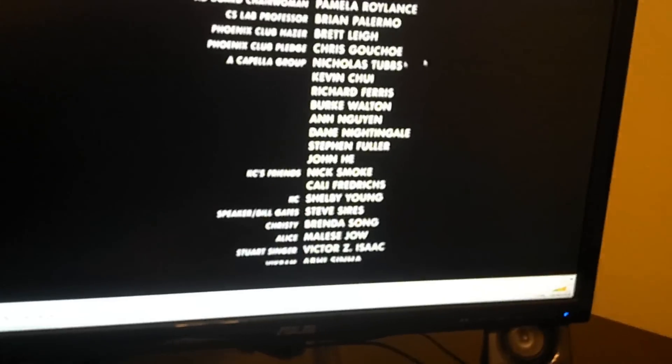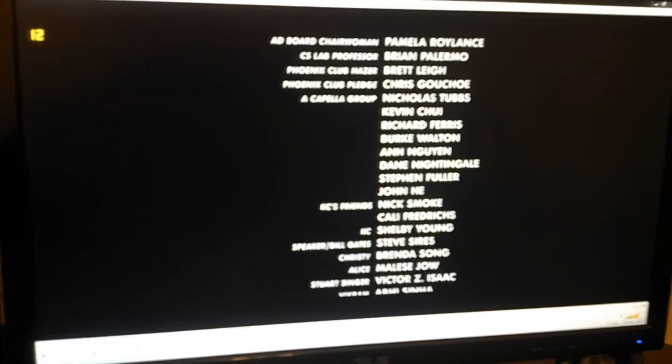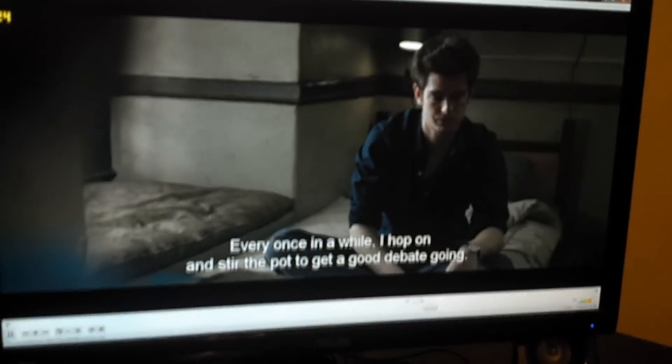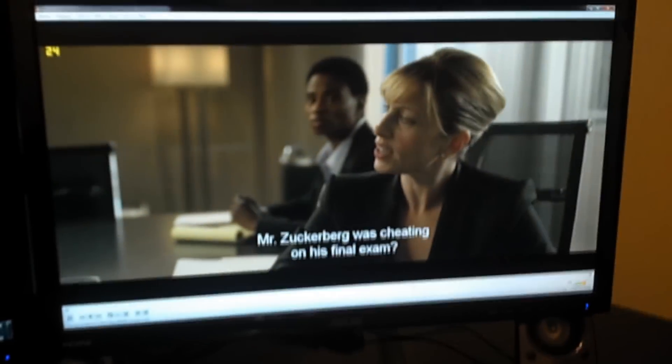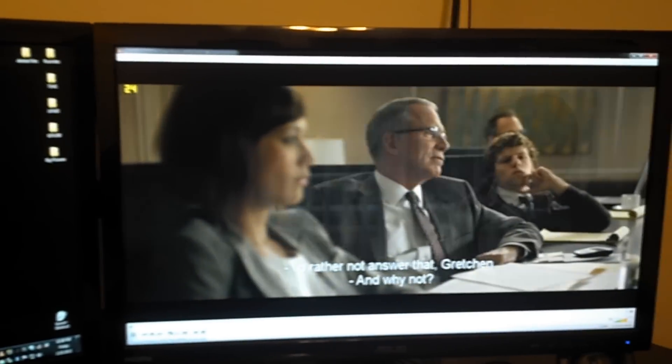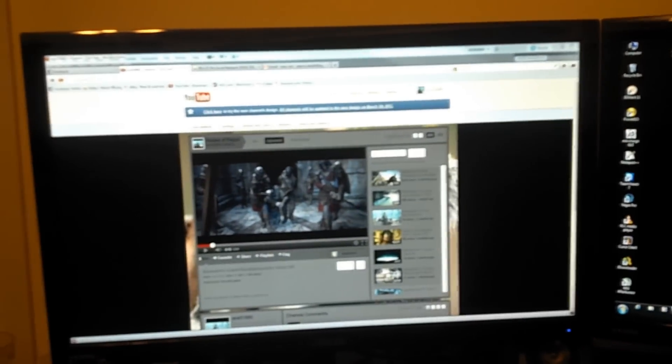I have a 1080p video playing over here. This is nothing great — this is The Social Network, and that picture is kind of bad. Let me go ahead and play it through. It probably just needs to play a little bit, but I mean it plays perfect picture. These monitors are awesome.